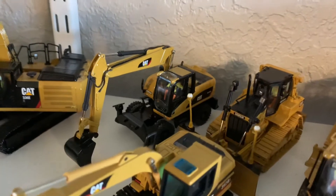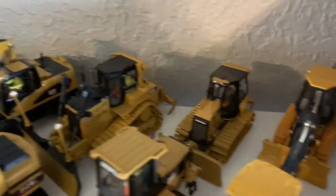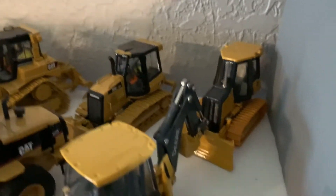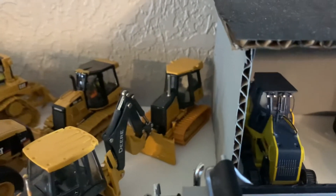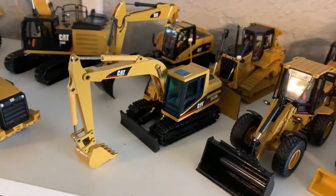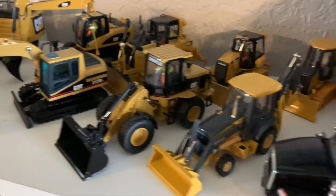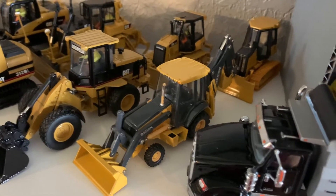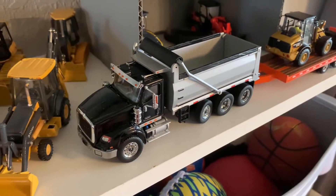In the back we have the Diecast Masters Cat M316D Wheeled Excavator, Diecast Masters Cat D6T which is a new model, the Diecast Masters Cat D5K LGP, and the John Deere 650J Dozer by ERTL. Up front we have the NZG Cat 312B Excavator, the Diecast Masters Cat 924G Wheel Loader, and the ERTL 310SK Backhoe Loader.